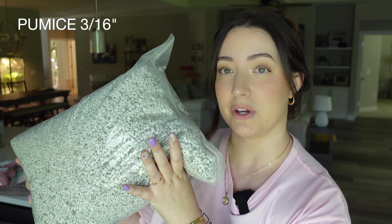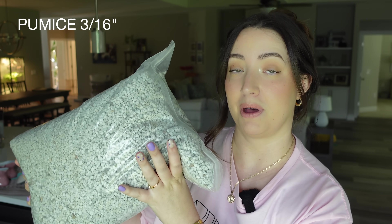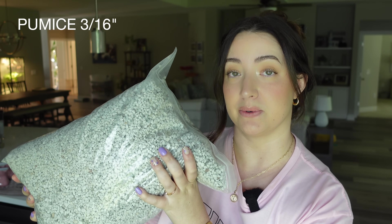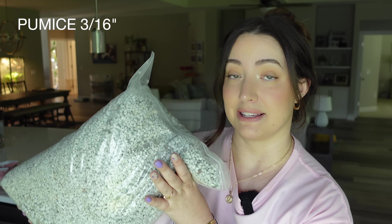I'm going to go outside and rinse it off in my driveway and show you the comparison. For pumice, you're going to need 3/16 of an inch pumice stone to compare to the size that Lechuza is using. I originally got 1/8 inch, but that's way too small. So 3/16 is what you're going to need.